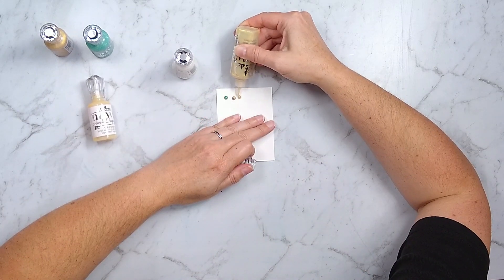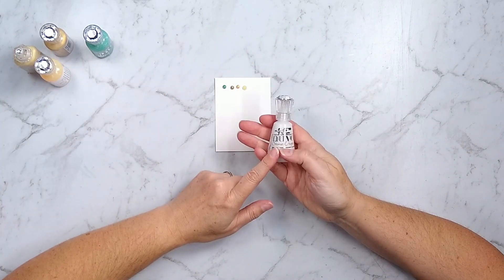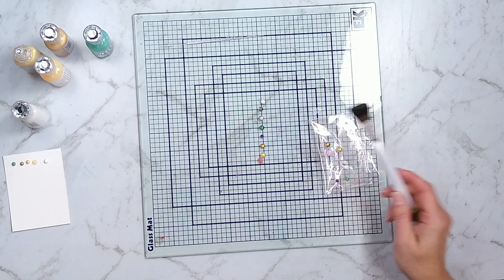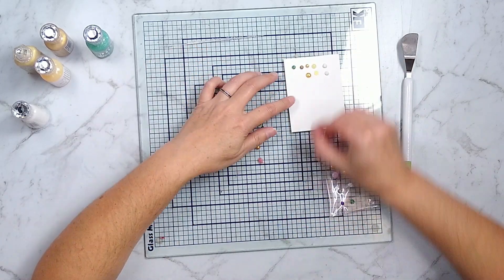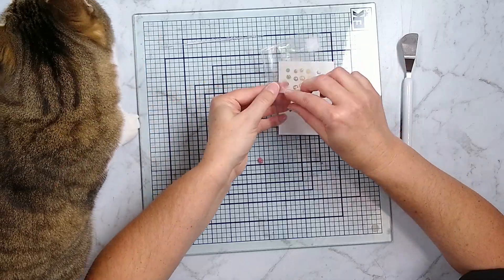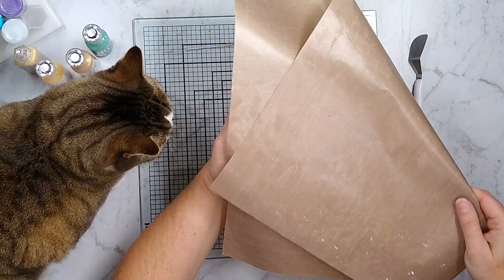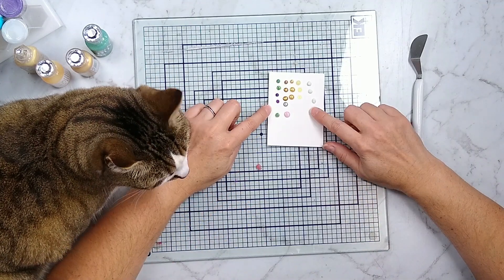You can always just make enamel style dots with these, either directly on your project, or you can do them on a non-porous surface and then pop them loose and use them later to add to projects. Here I put these drops on both a glass mat and a scratch piece of plastic, let them dry overnight for 24 hours, and then I was able to pop them loose. You can also use a non-stick craft mat, but I tend to like the plastic packaging best because it lets us do some techniques we'll talk about.